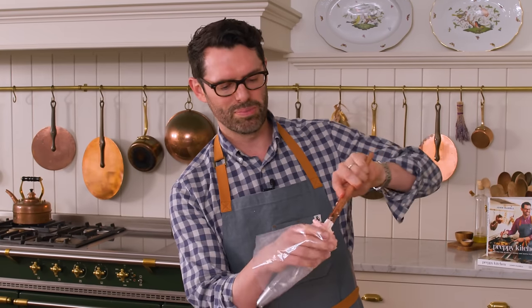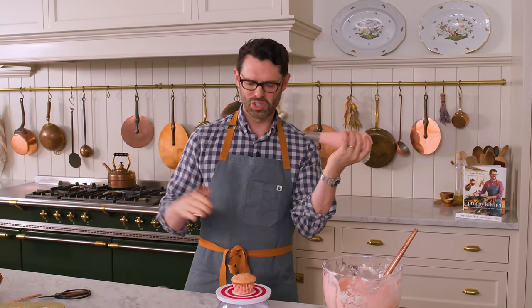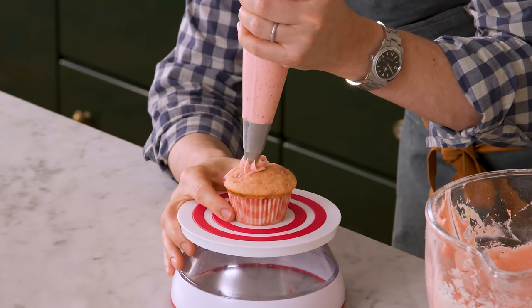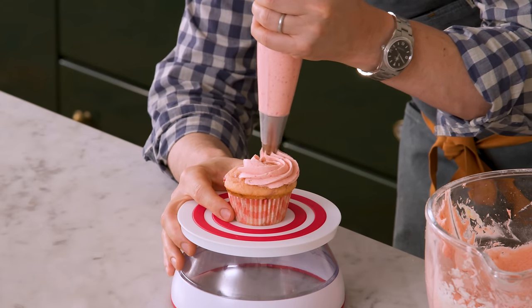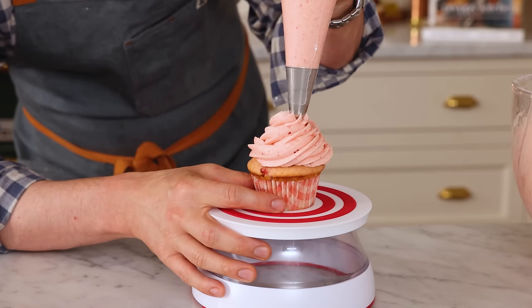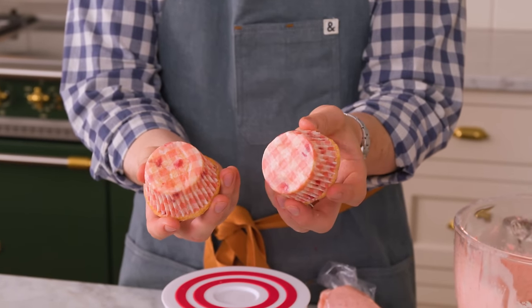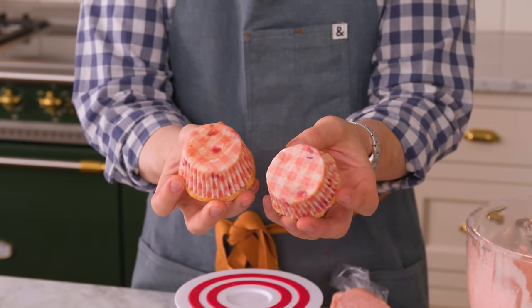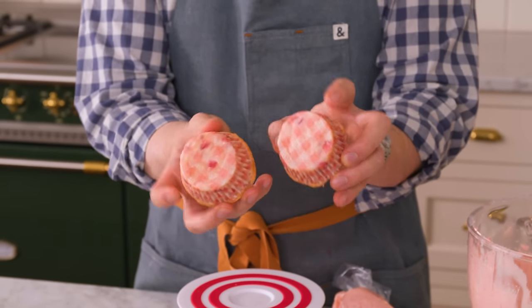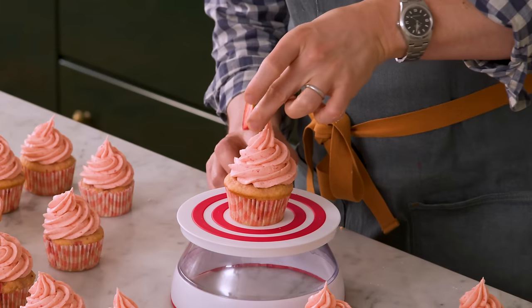We're gonna pop this into a piping bag — this is with an 846 tip, one of my favorites. You could just do a little bit of frosting on top, but this stuff is so delicious. Start in the middle, work your way out, and just spiral it up. And by the by, the rice totally worked — this one is completely dry on the bottom, and this one without has a little bit of butter that seeps through. If you like, you can finish these off with a fresh strawberry, and just like that, they're ready to enjoy.